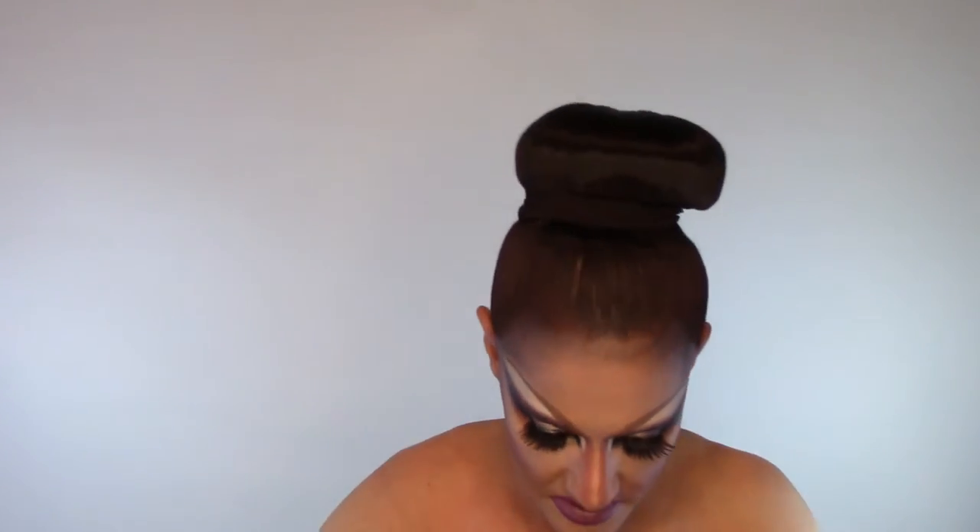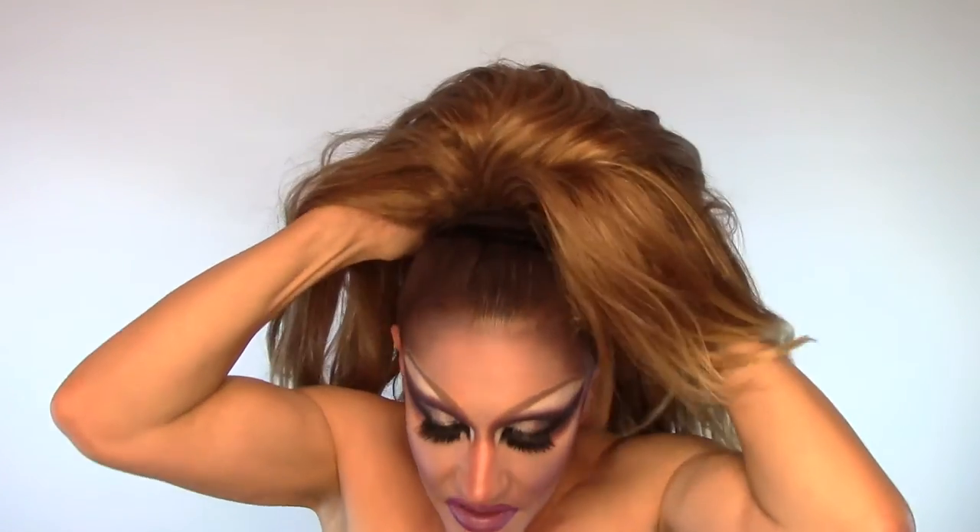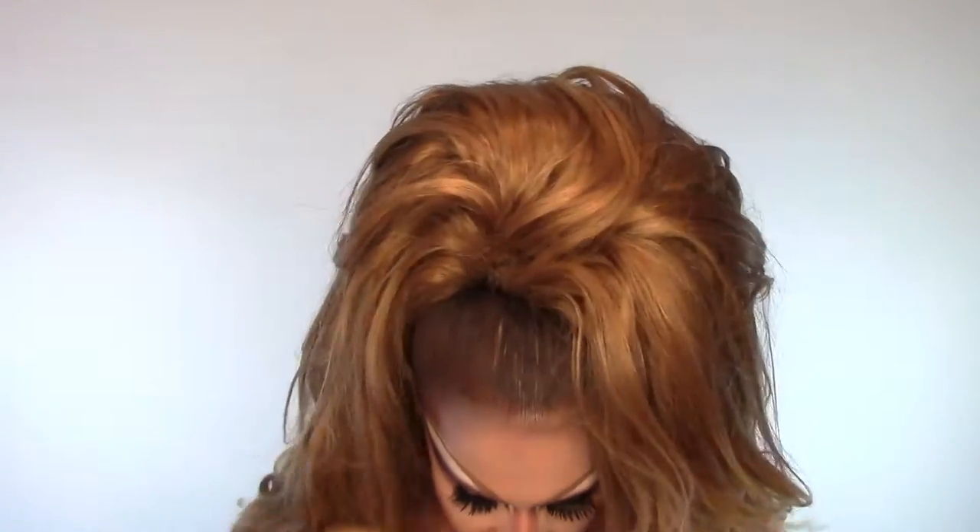I also wrap it with pantyhose to hold the pins in. And then I take the hair that I just made — the five ponytails — it goes right over the top of my bun, just like so. And then I go and tie it in the back with the drawstrings, like so. And that's how you get big hair.